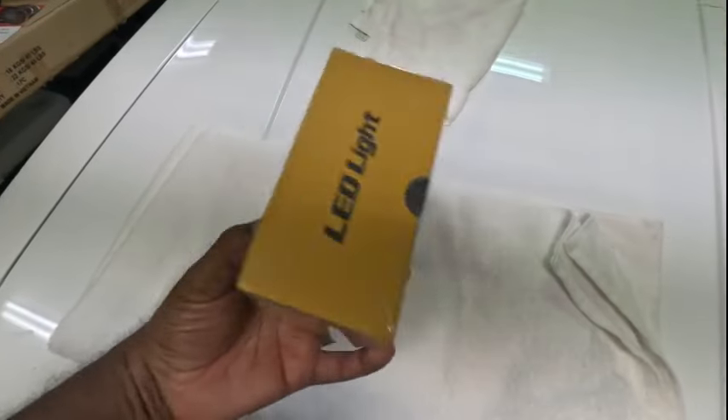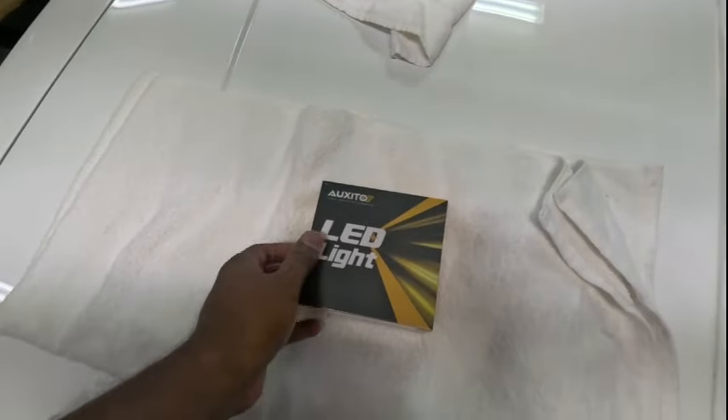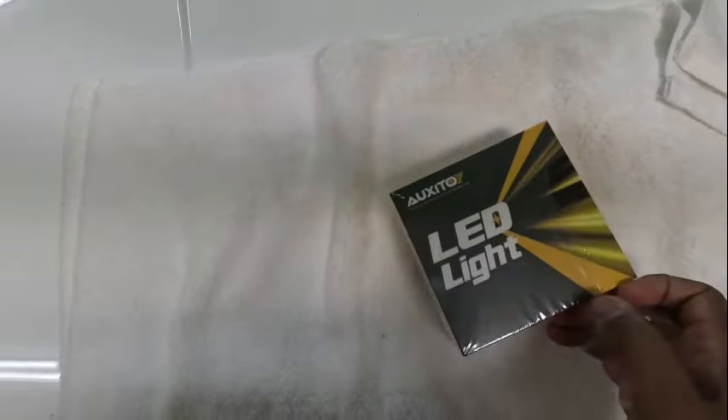The first thing we're going to do is look at the packaging and see how well put together it is. As you can see, it's in a nice box, all wrapped up. Let's get this bad boy open so we can see exactly what's on the inside — get all this plastic off.